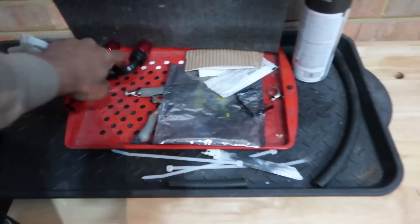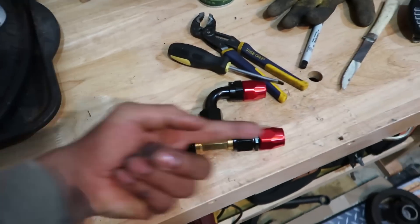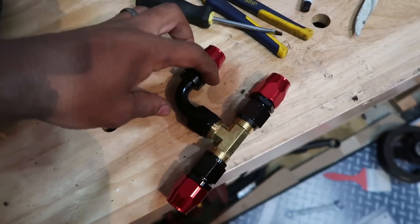We're going to tape this, cut it, and insert our piece. The existing line is going to pass through here and the new line is going to tee in right here.